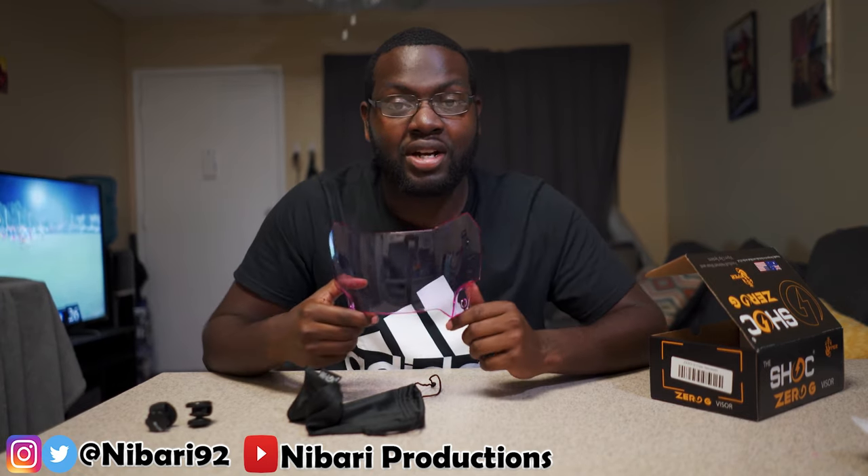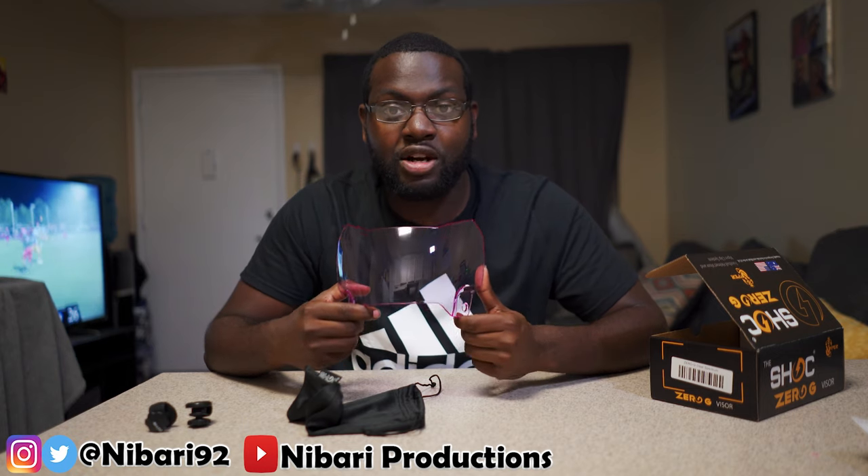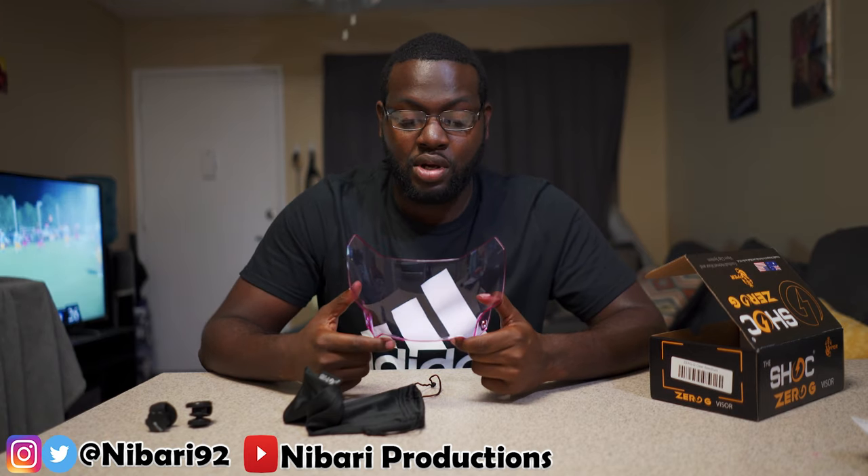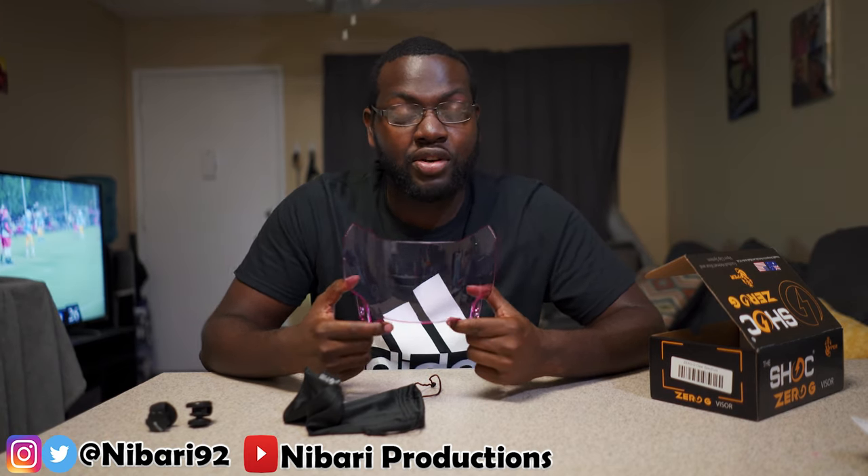Make sure you smash that like button and comment down below what you think about this. Be on the lookout for the review video — I'm going to be shooting that in a couple of days. Follow me on IG at TheBarre92 to stay updated, and if you want to purchase a Shock visor, check the link in the description. I'll catch you guys in the next video.